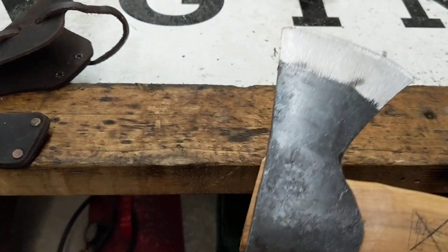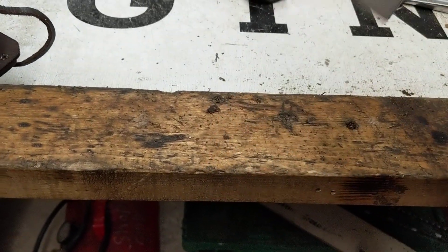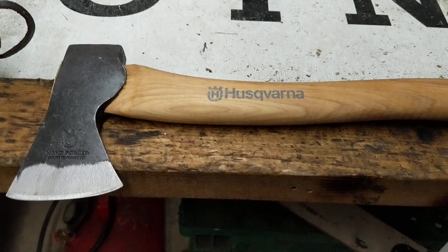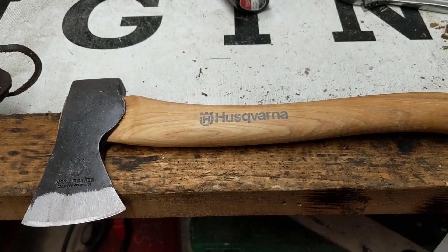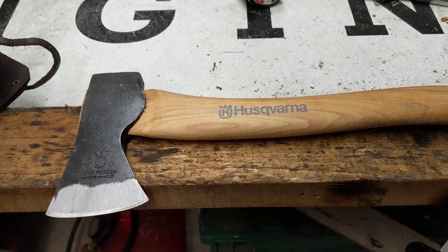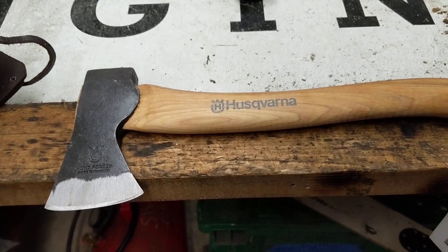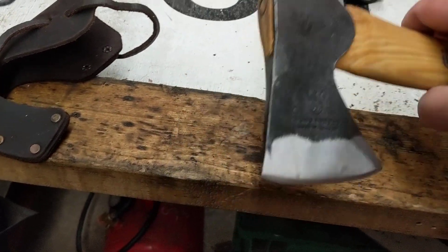This will probably get a nice little edge put on it. It's quite a bit lighter than the multi-purpose axe and shorter as well. In fact, I think it's almost lighter than the hatchet that they have. The head almost seems a little more streamlined and narrow.